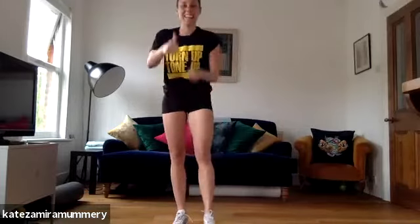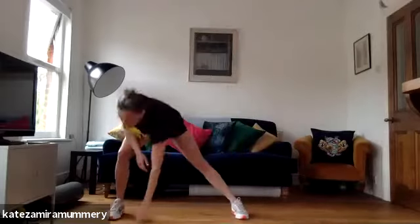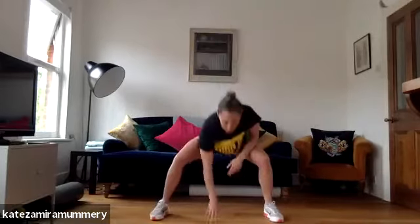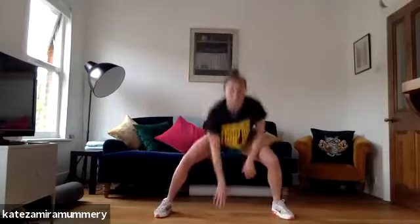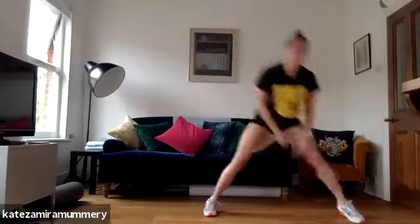Side lunges into pop squats. It's very warm. How are we all feeling? Thumbs up. Ready? Let's go. Side lunges. Four pop squats, let's go. One, two, three, four. You're doing your own time. One, two, three, four. One, two, three, four. Let's go. You've got 15 more seconds. Five more seconds. And rest.